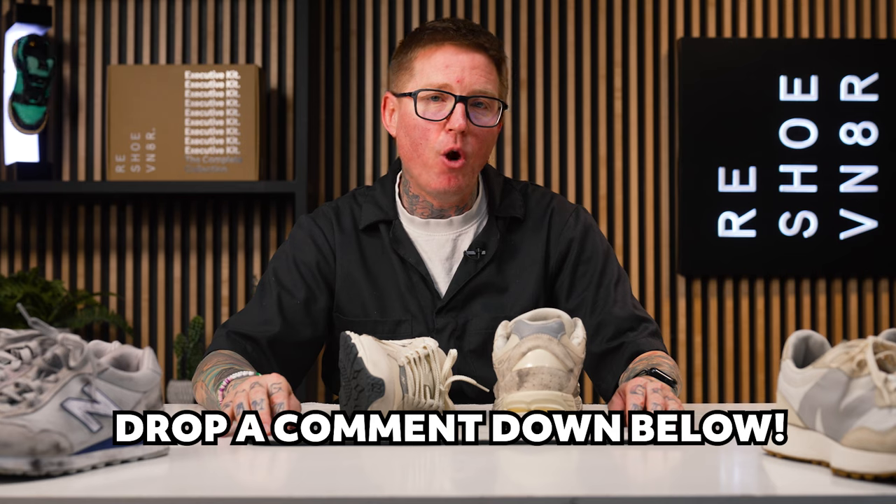I appreciate you all hanging out. Hopefully you learned something. Drop a comment down below and let me know what the next sneaker is you want to see us clean. Other than that, my name's Nick. I'm out — we'll see you next Saturday.